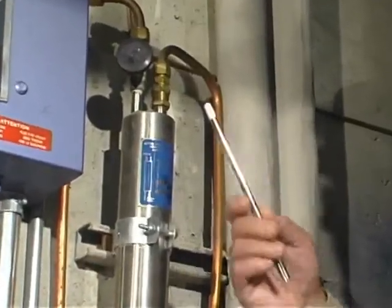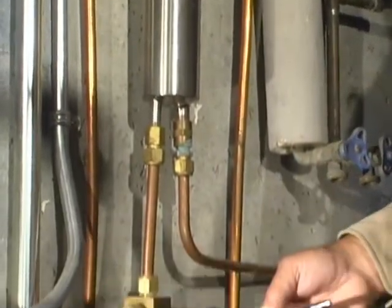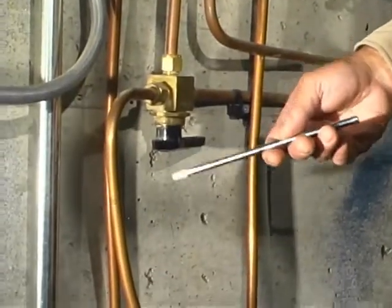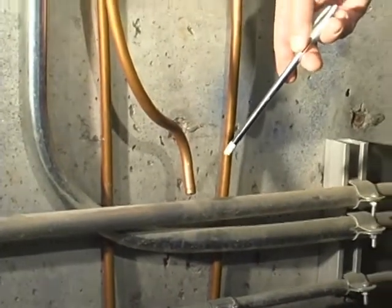Because the water is very hot, we cool it in this sample cooler, and by carefully opening this valve we'll take a sample of the boiler feed water from the surface of boiler A.